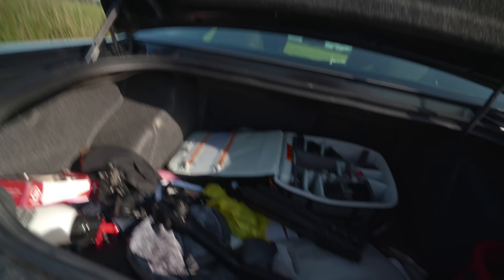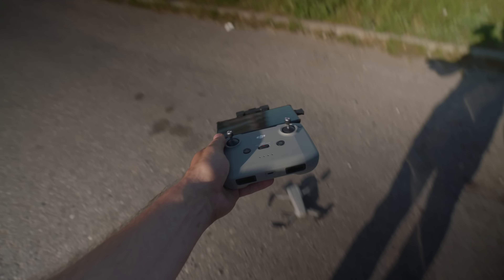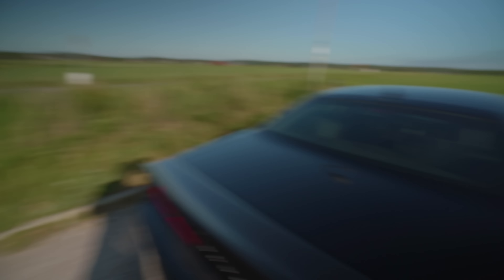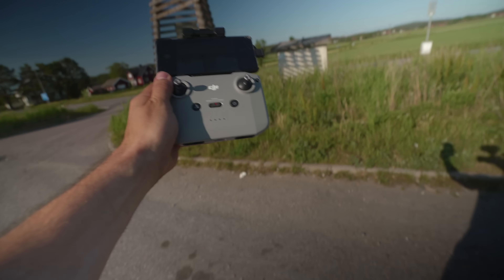Alright, we're gonna start off with some drone shots. I'm gonna have to fly the drone while I'm inside the car, so I'm gonna switch over to drone view from now on.